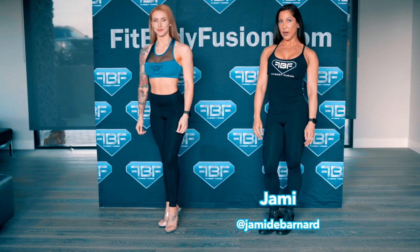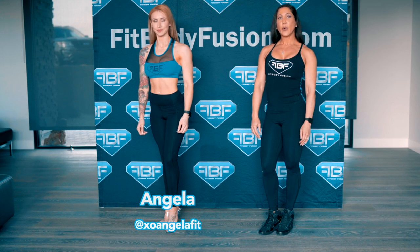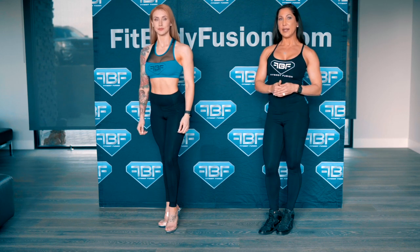I'm Fit Body Fusion Coach Jamie D. Bernard and I'm Angela Barbosa. We're going to talk about how to properly do a lat spread.